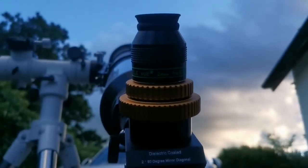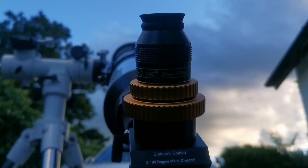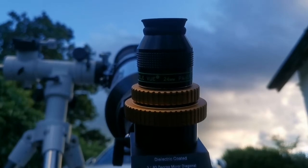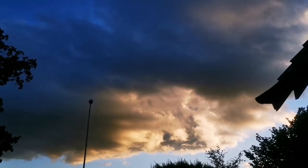Beautiful lovely cloud just before the sunset, and we are now going to do a night session of the moon. This is the moon at the age of 6.8 days — the clouds will gradually go away and we can start.